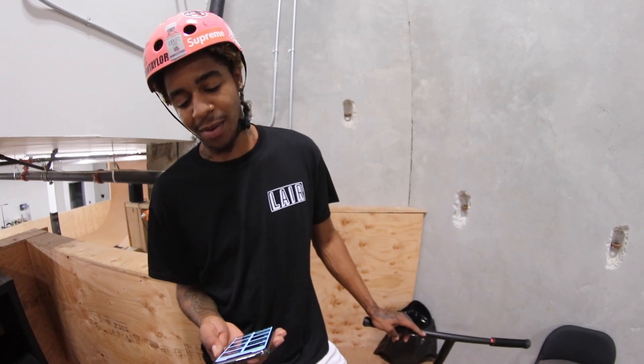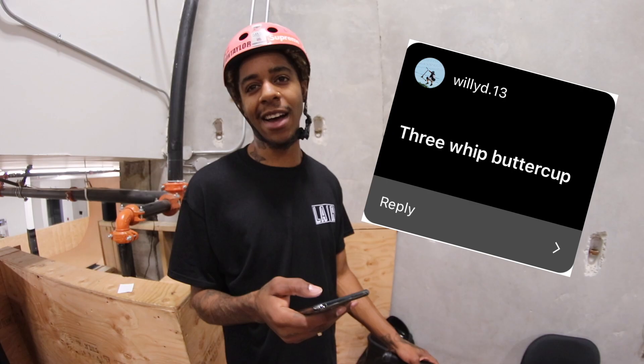Hey guys, welcome back to the lair! Today we're gonna be doing a 'call the shots' — you guys called some tricks for me to do on Instagram and we're gonna get them done. First trick we have is a 360 whip buttercup, called by Willie D dot 13.